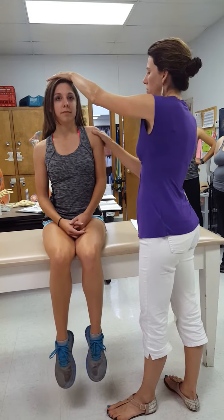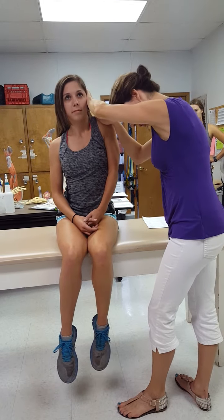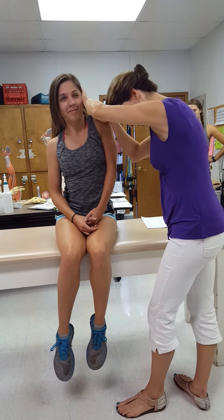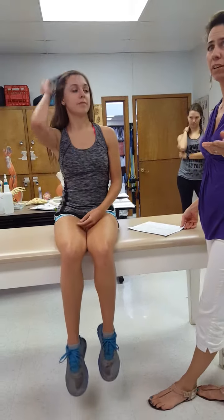Shrug up, hold that position, and don't let me move you. I'm pushing, pushing — and she's a five. Notice I held that for three seconds. I just want to work on her neck. That's a pretty simple test.